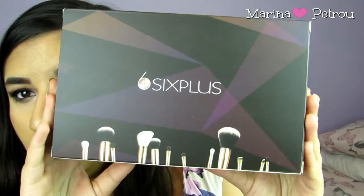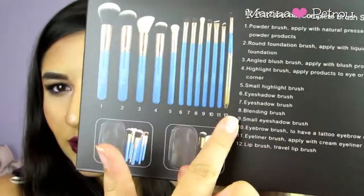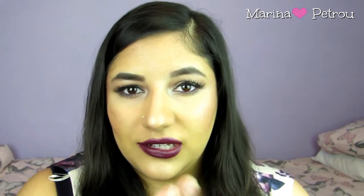Hi everyone! Today's video is going to be a review on this 12-piece brush kit by Six Plus. So you get 12 brushes in here, and I'm going to go into full detail and show you each brush. I have used all brushes on my face today. I absolutely love these brushes and I absolutely highly recommend them. So I'm just going to jump into the individual reviews and then I'll share my overall thoughts.